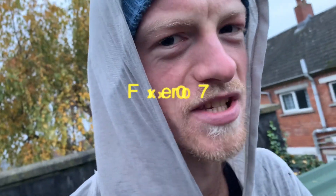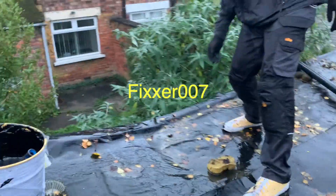We're fixing the roof. The roof's been leaking a while. Fixer 007 here. So we're trying to move the water — you can't have product dry if the water's there.